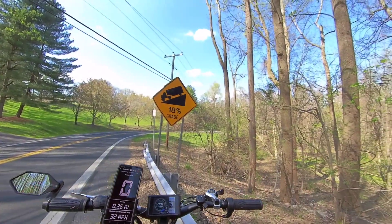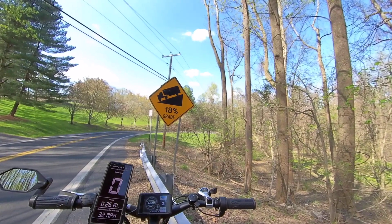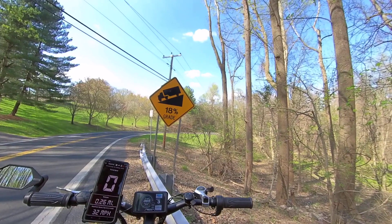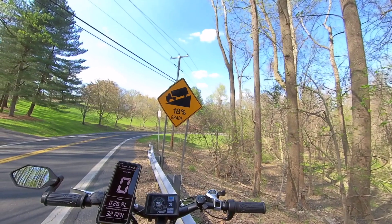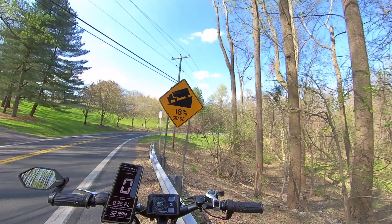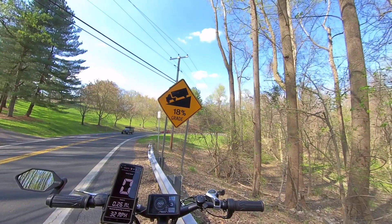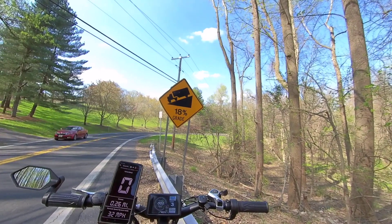18% hill grade, we just did it. The GPS showed 32 but that's because once we hit the flat spot at the top we went a little faster. But we did the climb at around 27-28 miles per hour. My mind is gone with this build and all the speed runs I've been doing, but y'all seen it.